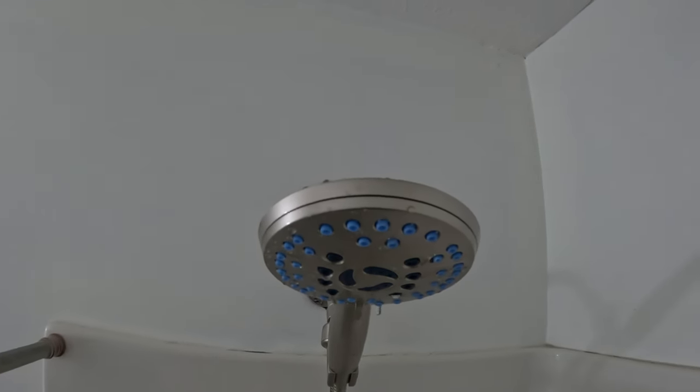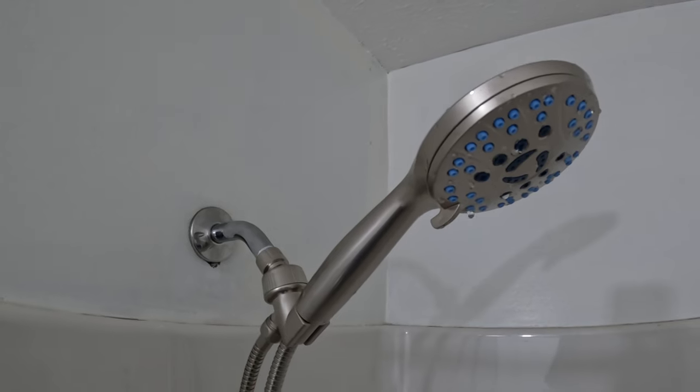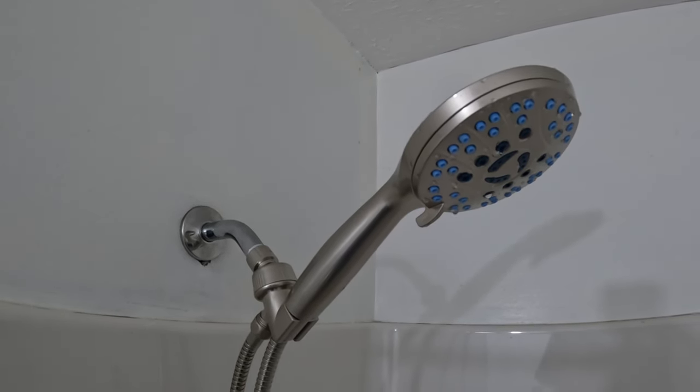Now that we've played with it for a few minutes and tested out the options, it's a good time to check for leaks at all our connection points. And from what I can tell, we are leak free.